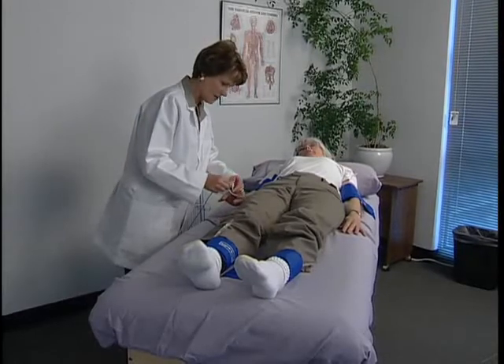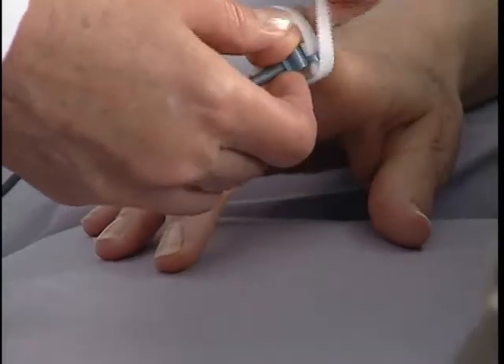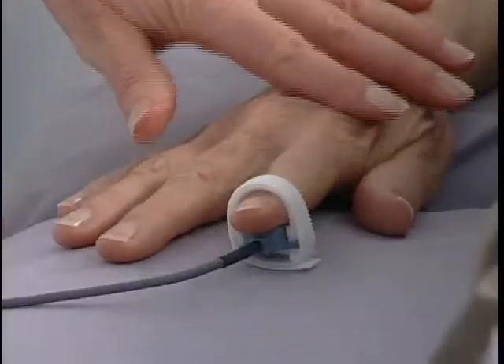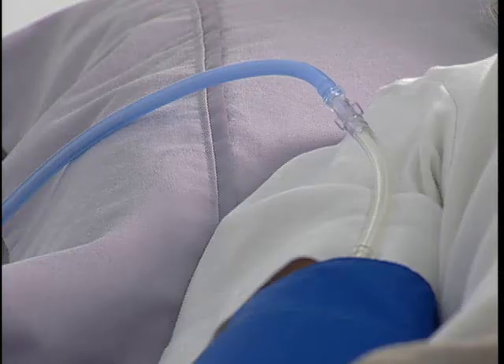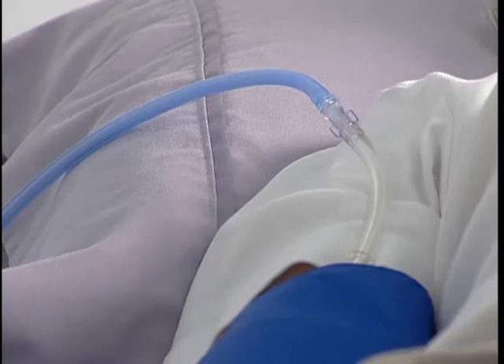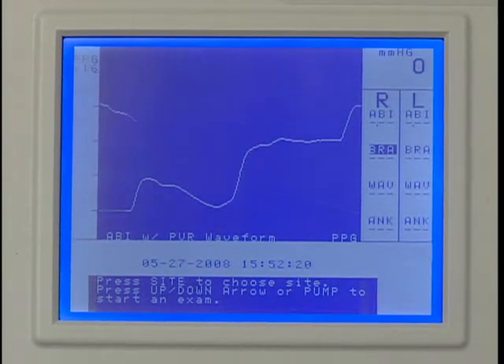Place the PPG probe on the index finger with the blue side of the probe against the skin as shown. The probe should be snug to ensure contact but not too tight to occlude blood flow. The hose should be connected to the cuff at the right brachial.